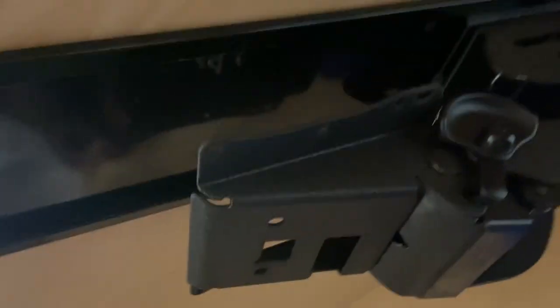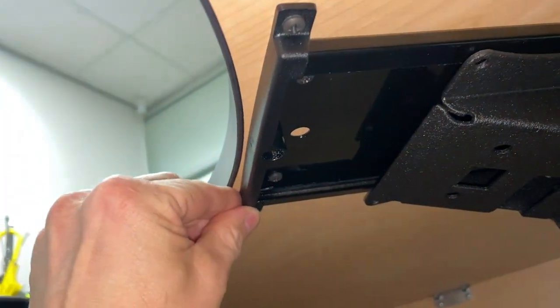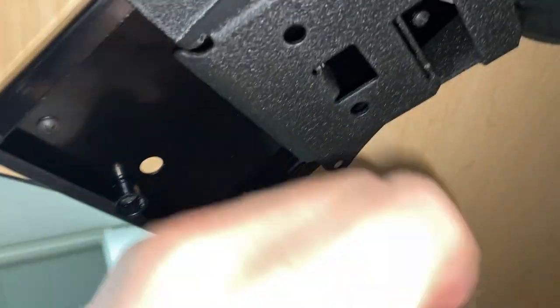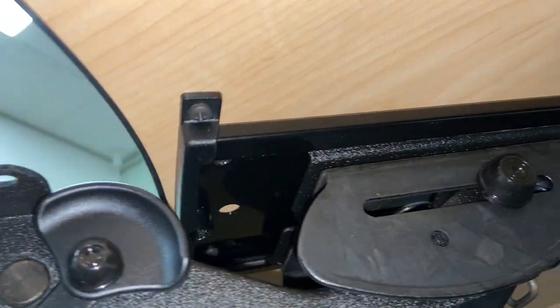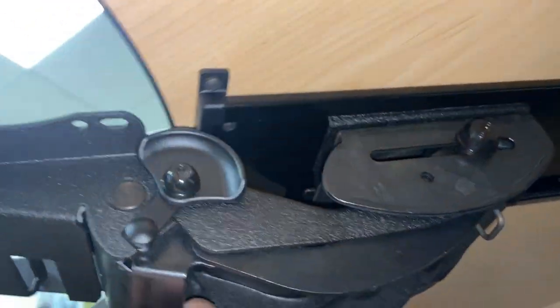This component with three screws can be installed here at the front. This side looks like it slides in and out. At the end, this rubber bumper is stopping the assembly from sliding off and falling off here under the desk. At the front of the keyboard tray, this plastic item has been installed with three screws, and it stops this assembly from sliding off in this direction. So now it's staying put.